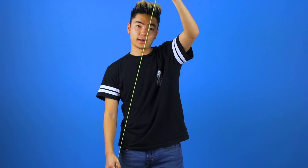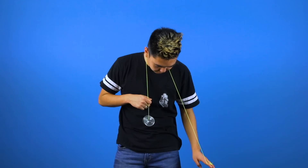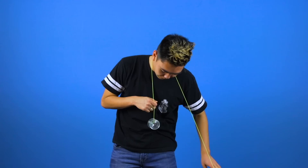You're going to take your throw hand and bring it around your head so the string is going over your neck, and pull the yoyo up so it's just below chest height. Then you're going to bring your throw hand across your body so that the string goes into the gap of the yoyo.